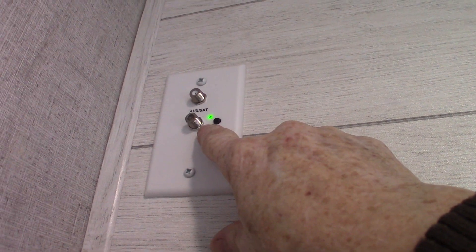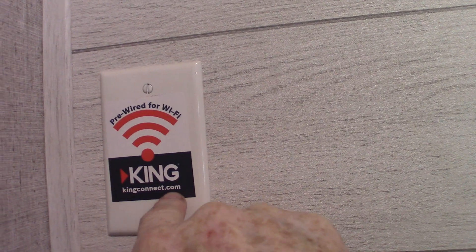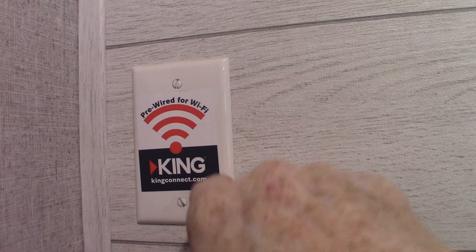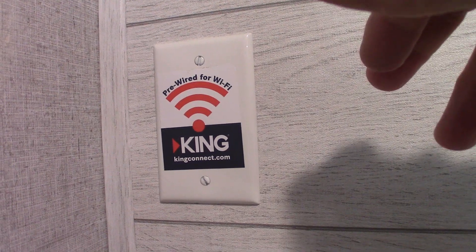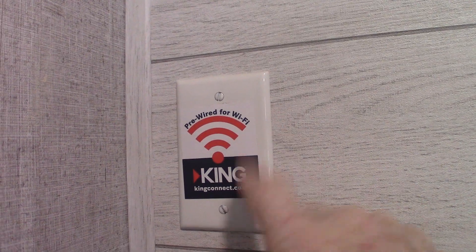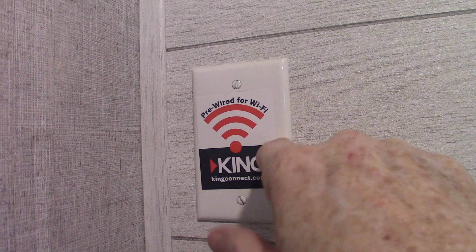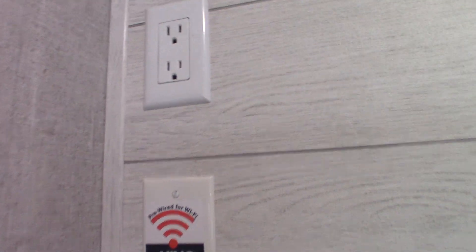There's your TV hookup here. That light is telling you the digital antenna is on. This is also telling you that you can go to KingConnect.com — this unit is pre-wired for a public Wi-Fi booster, which consists of an antenna on the roof and a router inside. If you want better public Wi-Fi for your family, look for their pre-wired kits at KingConnect.com. There's already a panel here and a spot on the roof where the antenna would go.